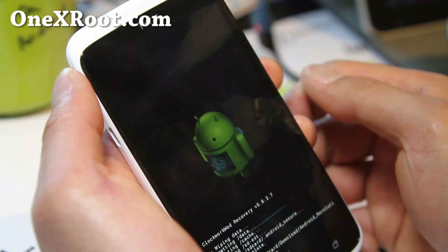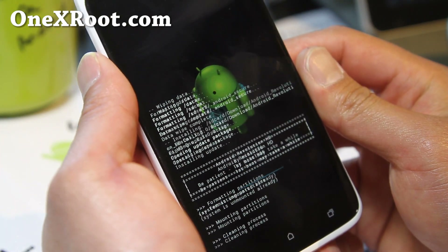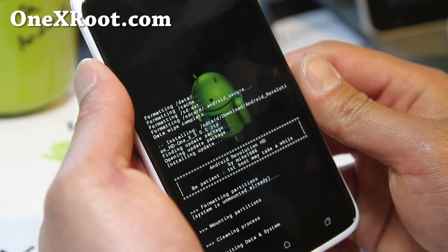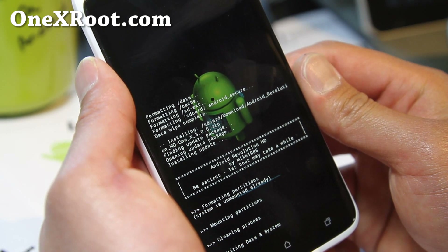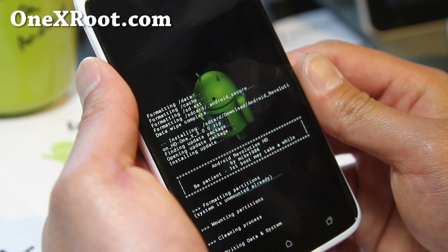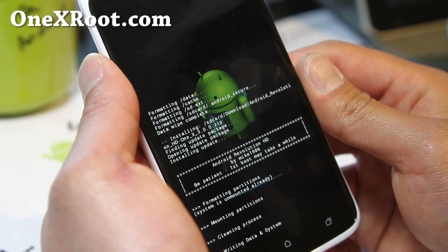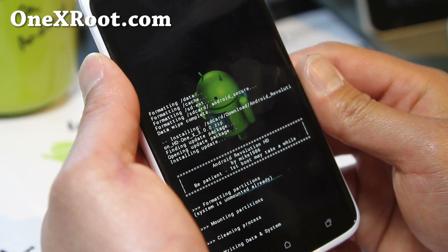This will install the Android Revolution HD ROM. It should give you way better battery life and performance over the stock ROM. It's pretty much stock but with additions and enhancements, so if you're still on stock you might be a little behind.